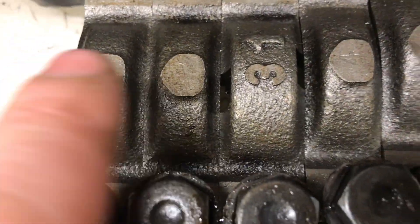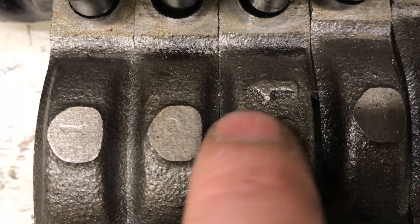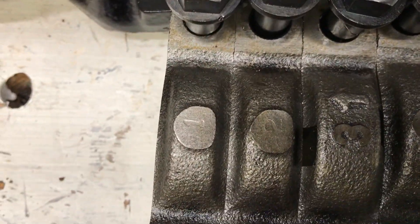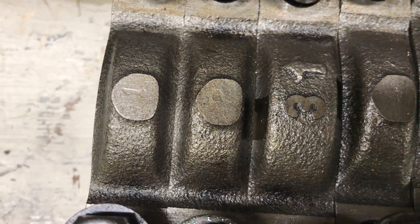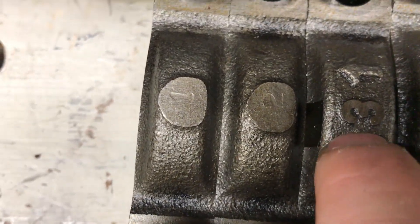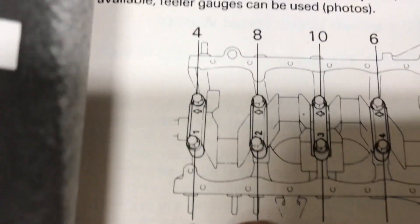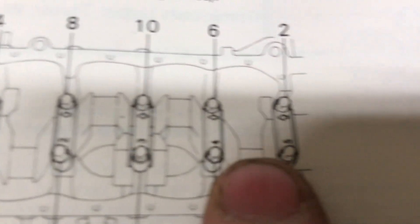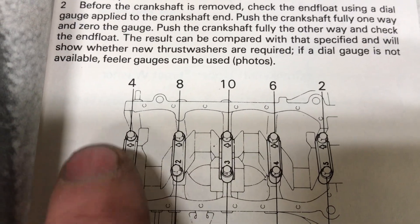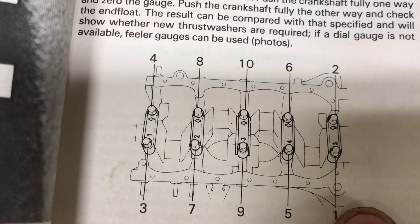Here are our caps labeled 1 to 5. They have a direction — number 3 has an arrow, and numbers 1, 2, 4, and 5 sort of have an arrow as well. They have to go in the right order and also in the right direction. Bear in mind number 3 also has to hold our thrust washers in place. In the manual you can see caps 1 through 5, with 5 being the clutch side of the engine and 1 being the front, which has the crank pulley and accessory belt. There is a torque sequence as to how you tighten them.